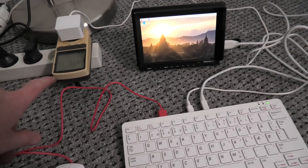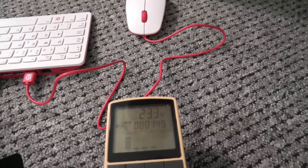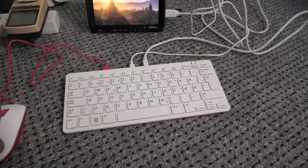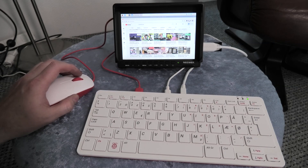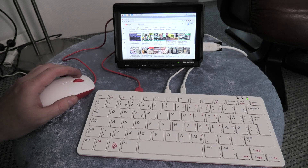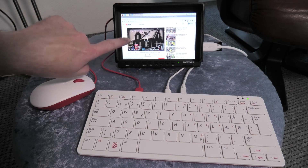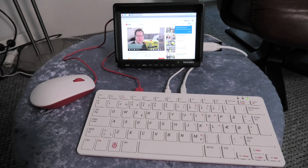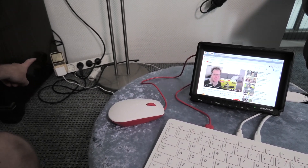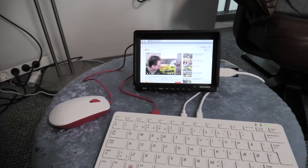Now we're seeing the actual power usage — it's using 2.3 watts at idle. That's not a lot of power. The monitor is not included since it has its own battery; only the Raspberry Pi keyboard is being powered. I'm going to stress it a little bit by playing a YouTube video. Running the video, I can see the power meter over here — it's using 3.54 watts to do that.